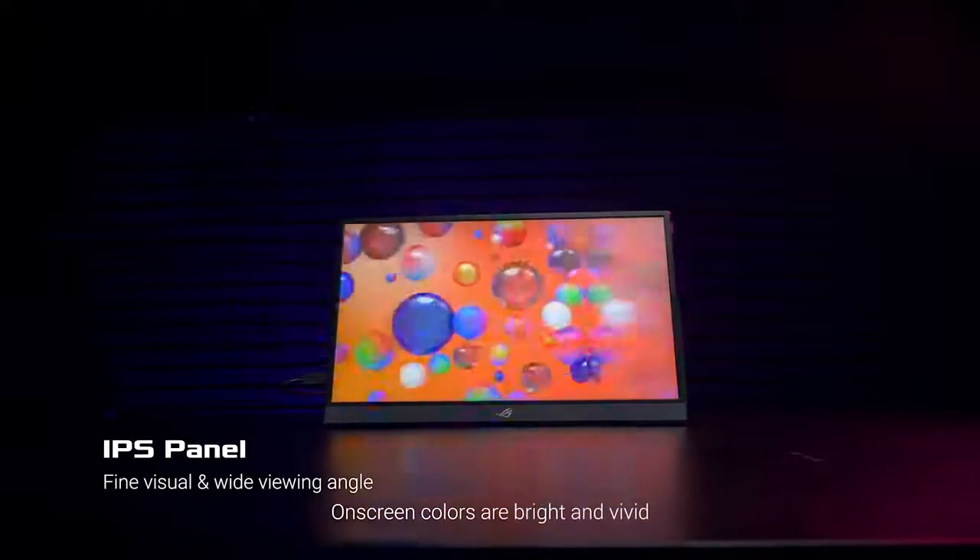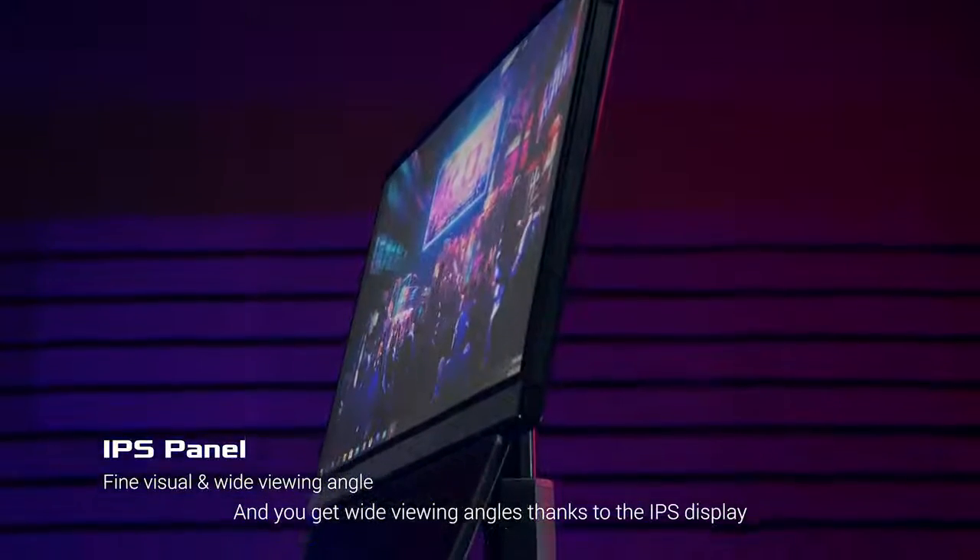On-screen colors are bright and vivid, and you get wide viewing angles thanks to the IPS display.